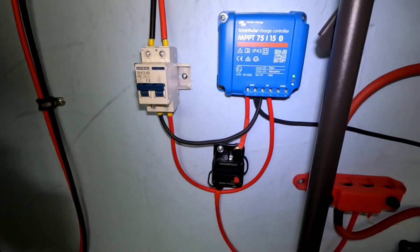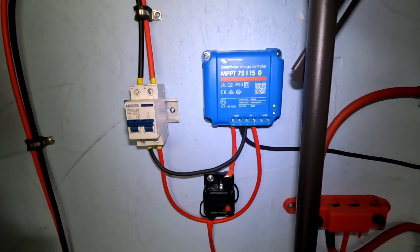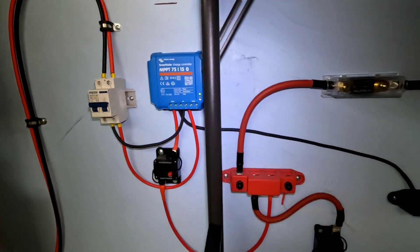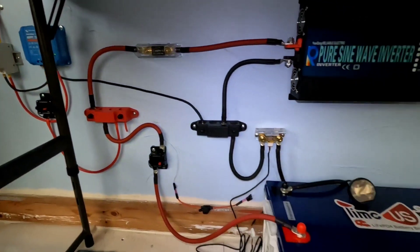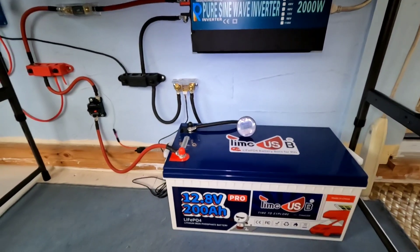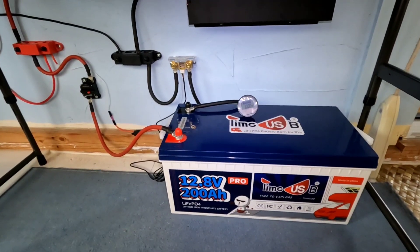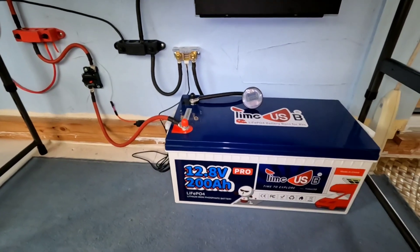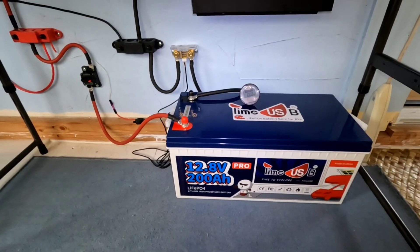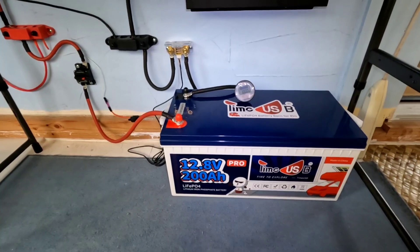Don't have to think about it too much — just go with 14.2 volts for your absorption. It holds it there for a couple of hours until it takes zero watts to hold it there, then goes into float. If you're not using it, no more power comes into that battery unless you start using it. Then it'll basically try to keep that battery full no matter what you're doing to it on the discharge. Most of the discharge comes at night, so it's kind of a moot point. I hope that gives you an idea about the float settings on your charge controller and how it keeps your battery at a constant voltage.